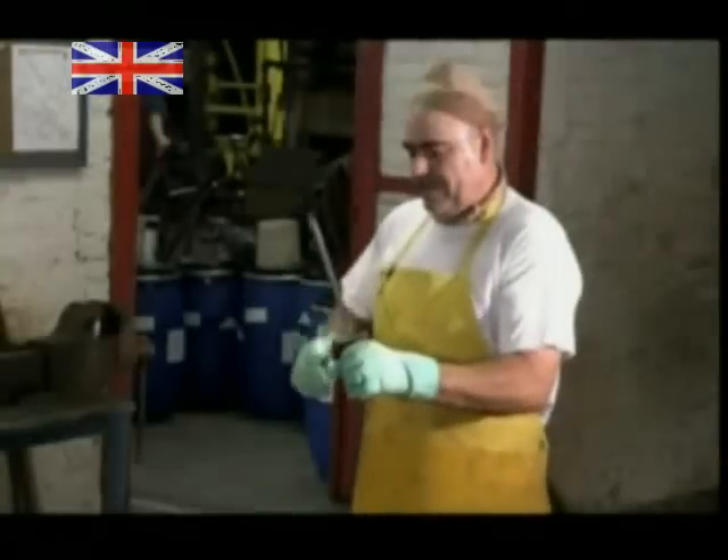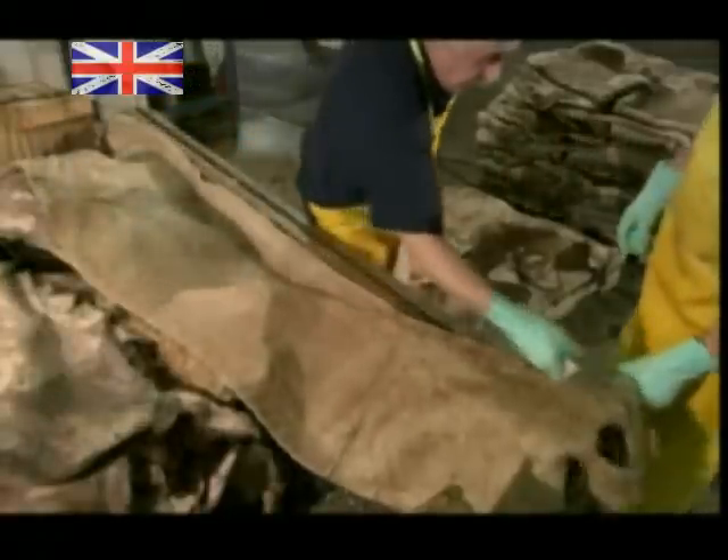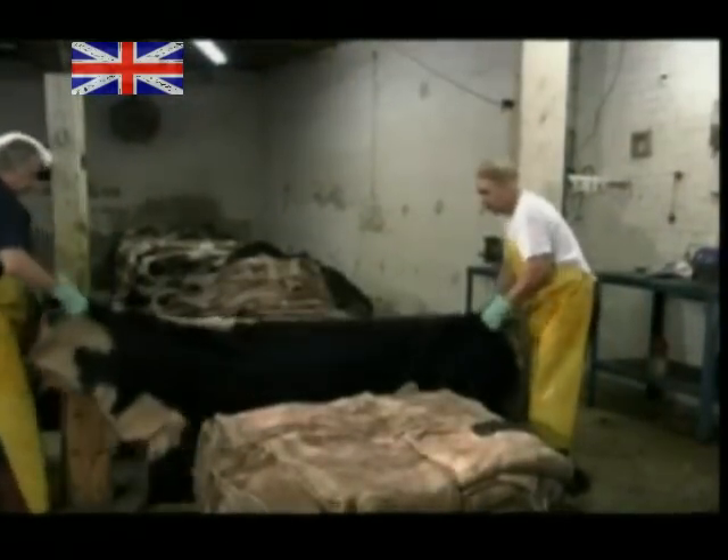The first step is to cut each hide in half. They drape the hide over a sawhorse, and then stamp an identification code onto it. They slice down the centre. The two smaller pieces will be easier to handle and process than one large hide.